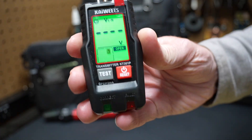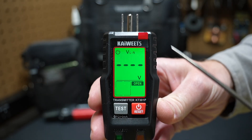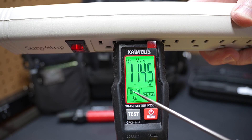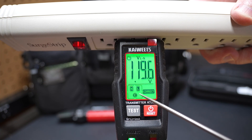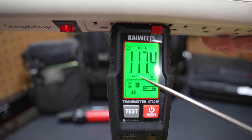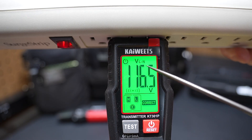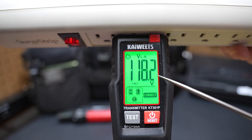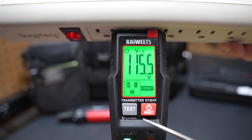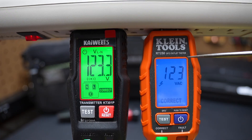Looking at the transmitter display when plugged into a surge protector, you'll see N, L, and E — N for neutral, L for line or hot wire, and E for earth or ground. It shows 'correct,' and there's an animation confirming the transmitter is transmitting. The voltage is displayed as VLN — voltage line to neutral. The on-off button also acts as a reset, and there's a test button you hold for two seconds to test GFCI. So this is a voltage tester, a GFCI tester, and a receptacle tester, plus a transmitter, all in one device. Comparing to the Klein GFCI receptacle tester, the Kiwitz has larger voltage numbers on its display. One difference: the Klein trips a GFCI immediately on a tap, while the Kiwitz requires holding the test button for two seconds.